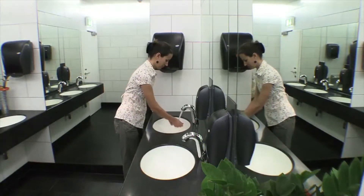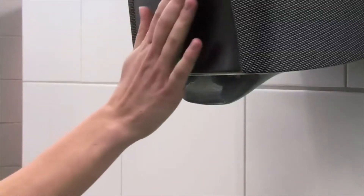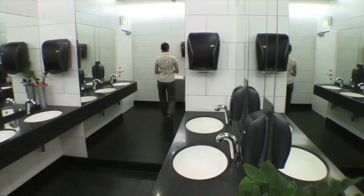The most hygienic way to dry hands is to use paper hand towels. The Xebu Sense Towel impresses with its user-friendliness, reliability, and attractive design. For you as a customer, the Xebu Sense Towel also offers various additional advantages.